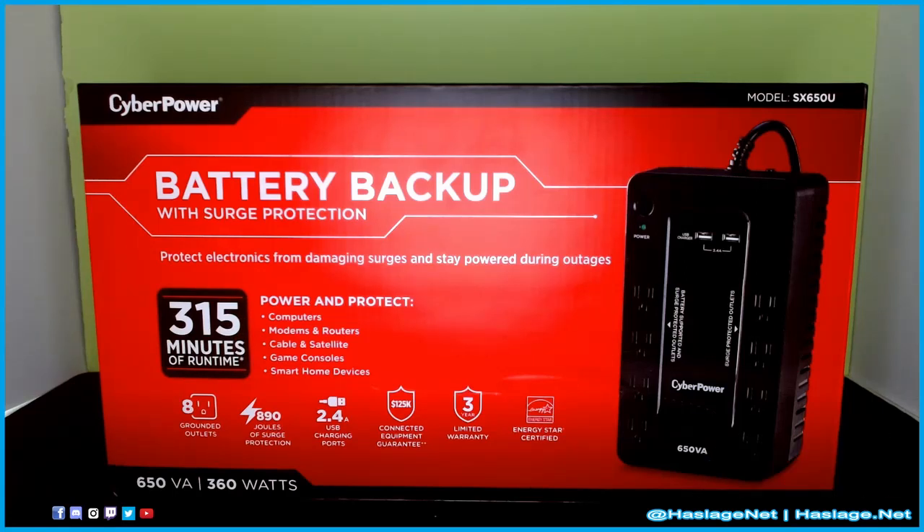We'll have to split to a different video for the actual unit itself because it is obviously in use. But the box says it protects electronics from damaging surges and keeps you powered during outages — there should be an asterisk. It protects computers, modems, routers, satellite, cable, game consoles, and smart home devices, which is pretty much everything I have connected to it.